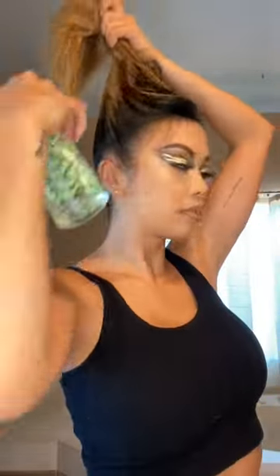Hey guys, so I'm going to teach you how I do my sleek ponytail look. First you'll need a spray bottle and a brush. Next you're going to spray the roots of your hair and brush it back, and don't forget to spray the sides and the back as well.